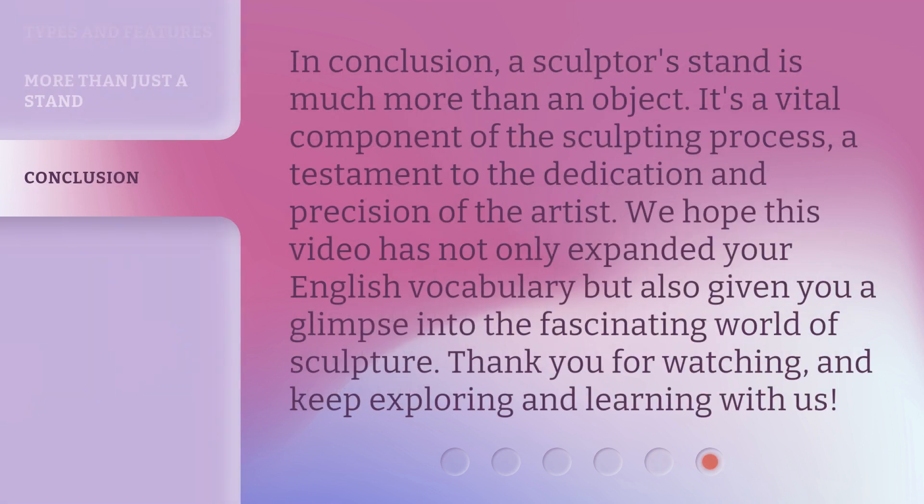In conclusion, a sculpture stand is much more than an object. It's a vital component of the sculpting process, a testament to the dedication and precision of the artist. We hope this video has not only expanded your English vocabulary but also given you a glimpse into the fascinating world of sculpture. Thank you for watching, and keep exploring and learning with us!